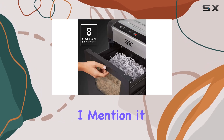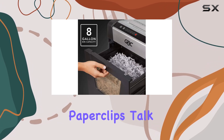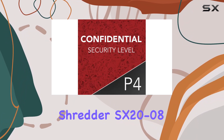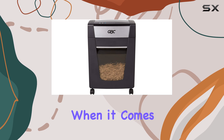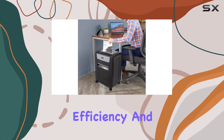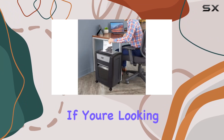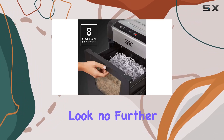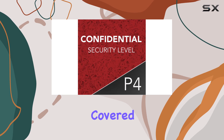And did I mention it can shred through staples and paper clips? Talk about convenience. In conclusion, the GBC Paper Shredder SX20-08 is a powerhouse when it comes to security, efficiency, and user-friendliness. If you're looking for the best way to safeguard your sensitive information, look no further — this shredder has got you covered.